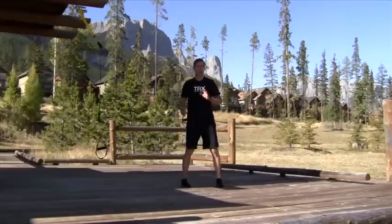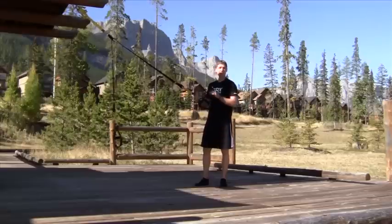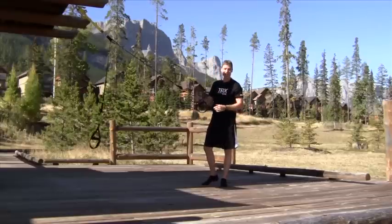First of all, remember, if you've got one of our more recent suspension trainers you don't have to put it in single handle mode. If you've got an old one, make sure you're putting it in single handle mode or you're going to end up on your backside.